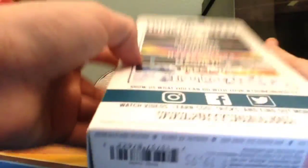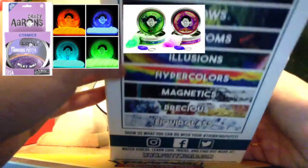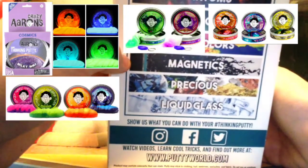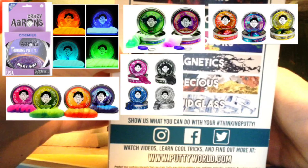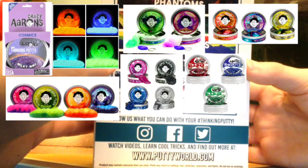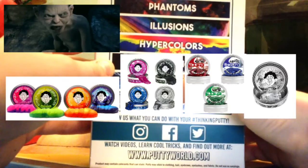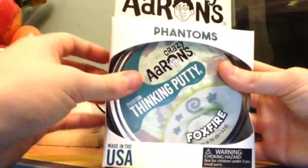I've already opened it. Here are all the things you could possibly get or buy: Cosmic Glows, Phantoms — which I got — Illusions, Hypercolor, Magnets. There's also ones that look like glass, and there's gold and ruby ones. Let's just open this bad boy up.